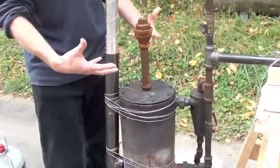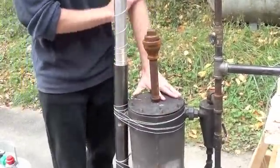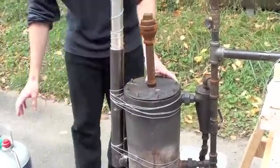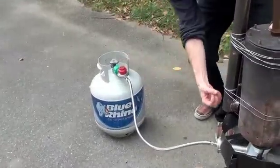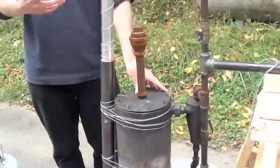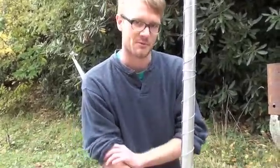Then you heat it up in the absence of air. This bolts down and there's essentially no oxygen in there. To heat this up, what we're doing is actually using a propane tank and just heating it from underneath. You can also obviously use the biomass itself to heat the reaction — you could burn some wood under the wood you're heating up. This is just for demonstration purposes.